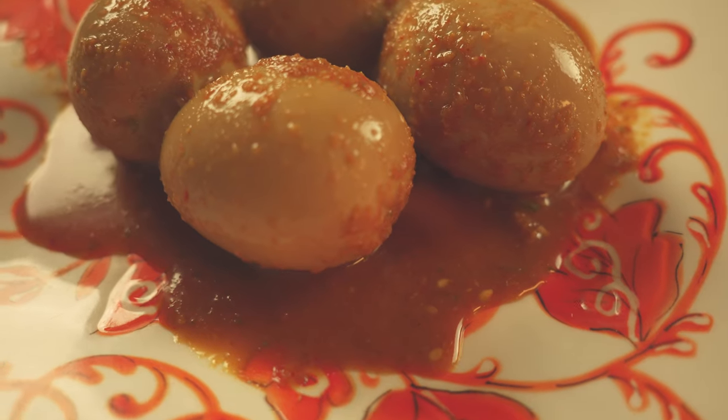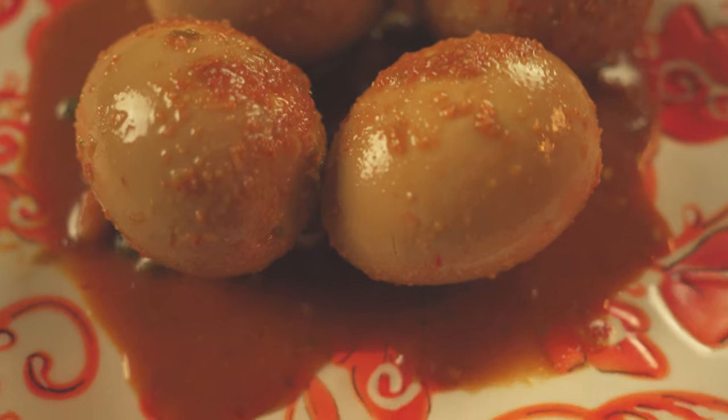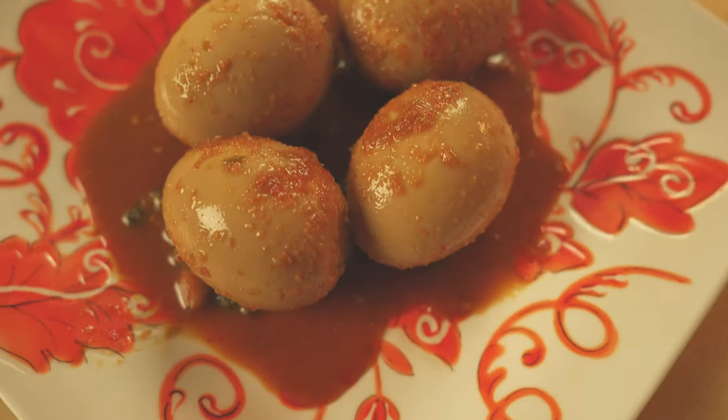So go ahead and subscribe for more cooking fun. Next, I'll be doing a fun video about the Costco hot dog recipe, and I'll see you in the next video.